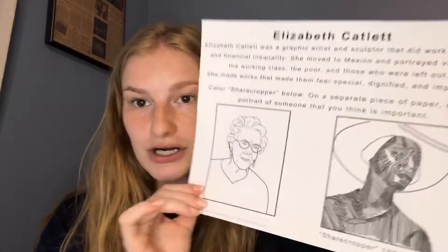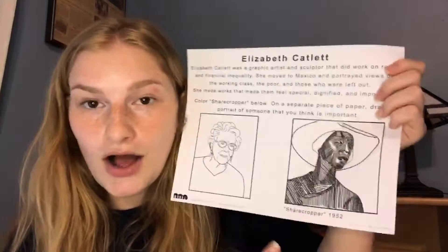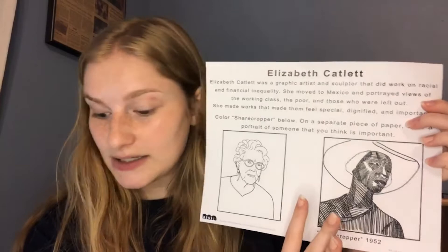Today I have a handout that McKenna made, so thank you McKenna. It has a little bit of information about Elizabeth Catlett, and right here is a picture of what she looks like — feel free to color that in however you like. Next to it is a handout of 'Sharecropper,' the image that I showed you earlier. I started coloring it in myself and I wanted to show you how I was doing that to give you an idea of what I'm expecting from this handout.